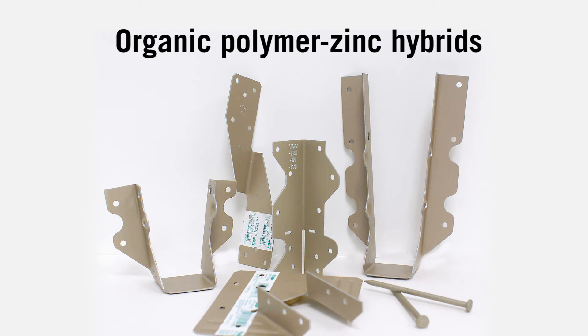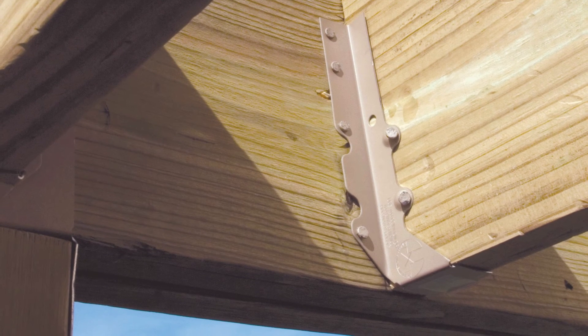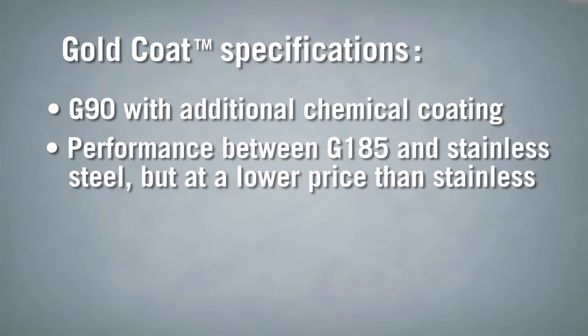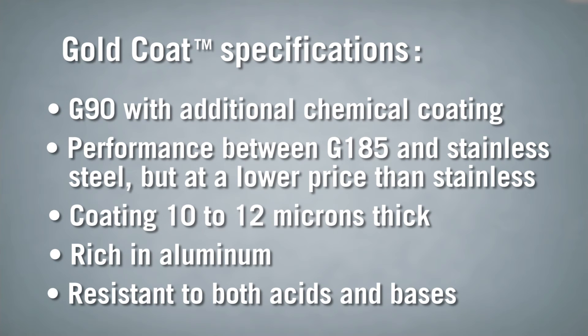Let's look at the exciting new organic polymer zinc hybrids. If you don't want to pay for stainless steel but you want protection that exceeds G185, there's a new product branded as Gold Coat by MyTech. It takes a G90 zinc-coated steel product and adds an additional protective organic chemical coating. This provides a product that offers performance between what you find with G185 products and stainless steel products, but at a much lower price than stainless. The protective top coat layer applied to a Gold Coat product is 10 to 12 microns thick, rich in aluminum, and resistant to both acids and bases.